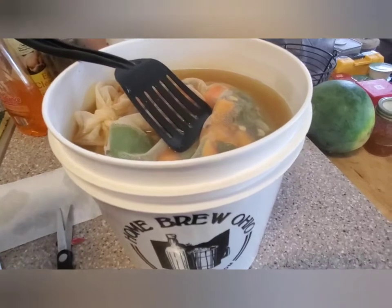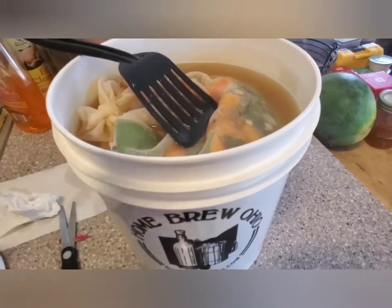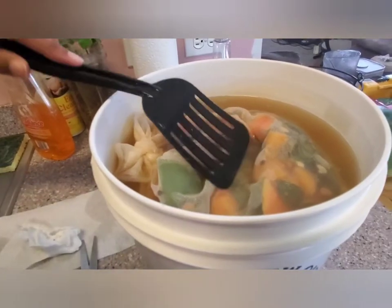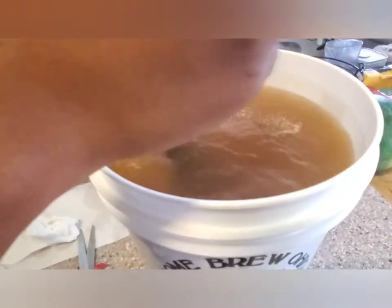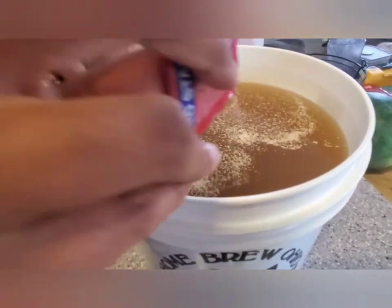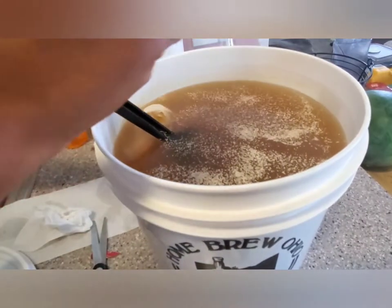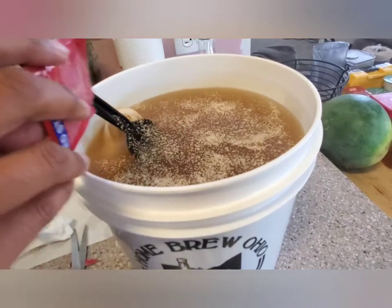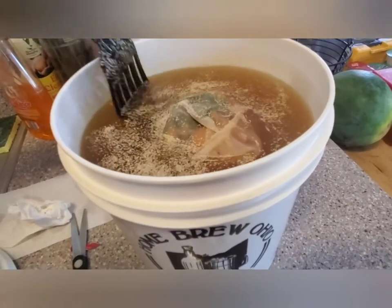I'm only going to use half of this packet because it's technically good for five gallons. Just sprinkle it right on top. I suppose it'll make the wine taste like wine, and then I'm just going to leave it like that.